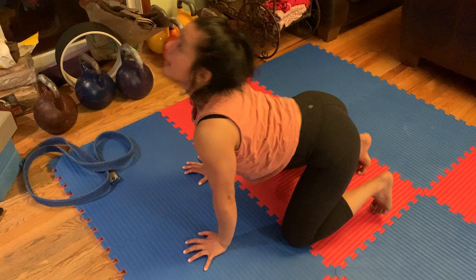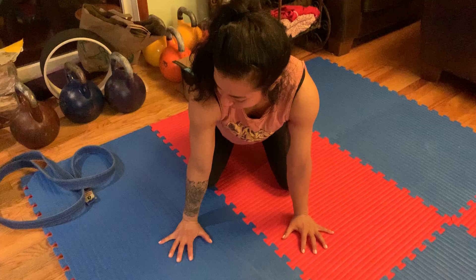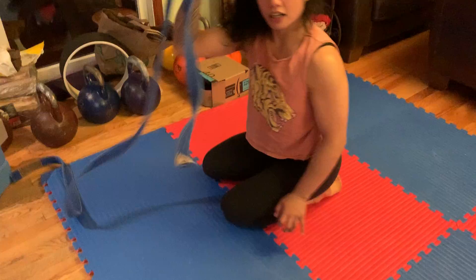Inhale, arching. Exhale, rounding. A few things to think about: make sure the creases of your elbows are coming forward. Usually what happens is the elbows stay bent when you arch your back, meaning you're not pushing off the ground enough to create that bend in the upper back. Otherwise you're not really going to get what you need from this exercise.